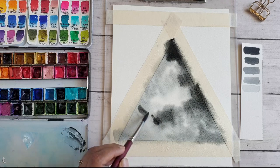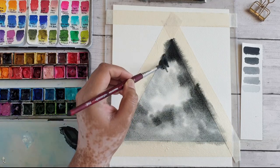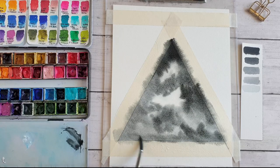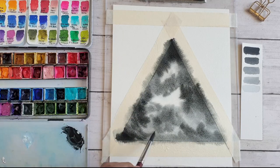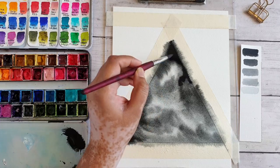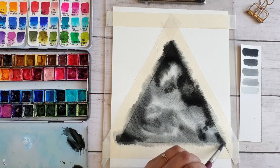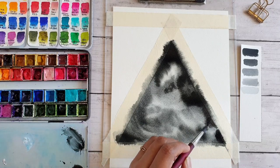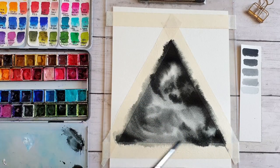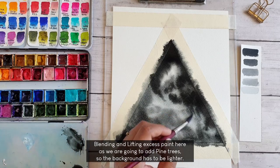All the materials that I'm using are also mentioned in the description box down below. I am just blending and removing the excess paint that I added here by mistake, because we are going to add pine trees, so the background has to be much lighter.